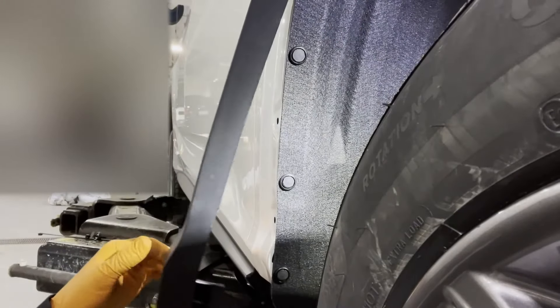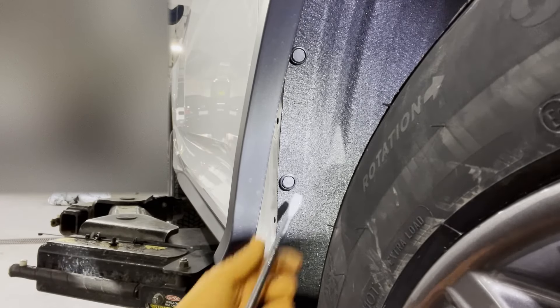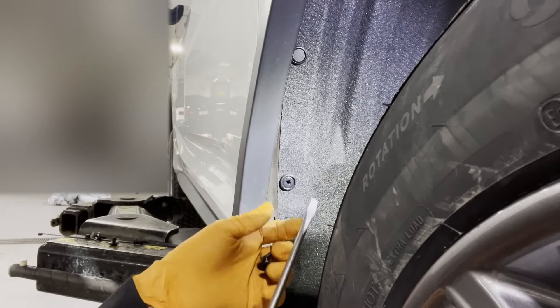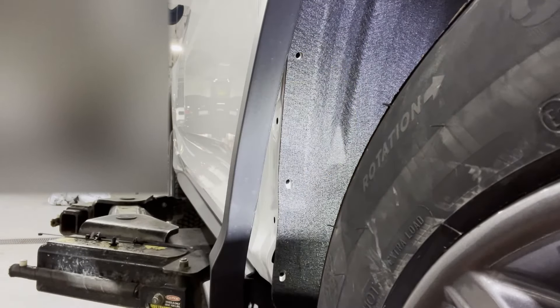Once we pull this piece of trim back, we have access to these three clips right here that we're going to remove. They will not be reused — just pop them out and discard them. That's three of them.